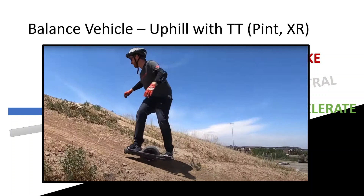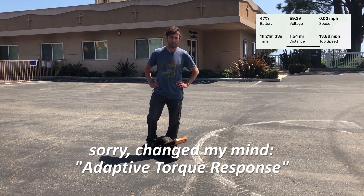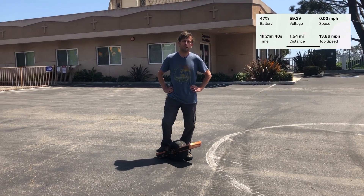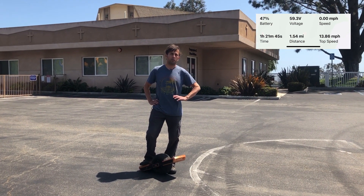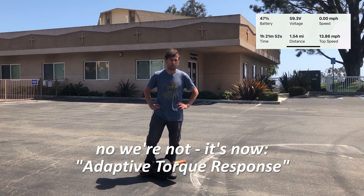So hopefully this settles the debate. The Pint and XR definitely are doing torque tiltback, and the name is probably poorly chosen — so we'll find something else. I called it the 'intelligent torque response,' which is what I want to call it. Because somehow 'torque tiltback' makes people think of tiltback and 'oh no, I don't like tiltback,' but this is really a good thing. The Pint and XR is doing it all the time — every time you're having the most fun, it's doing that. So we're going to call it intelligent torque response from now on.